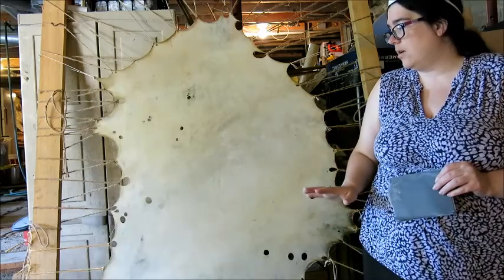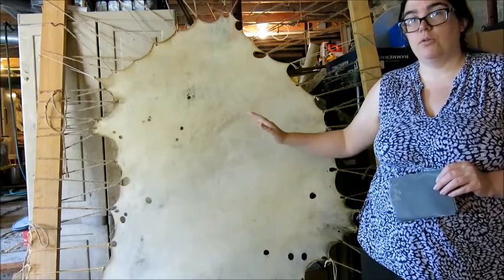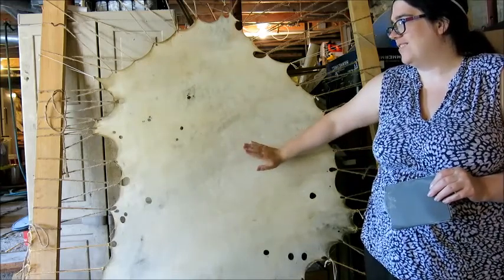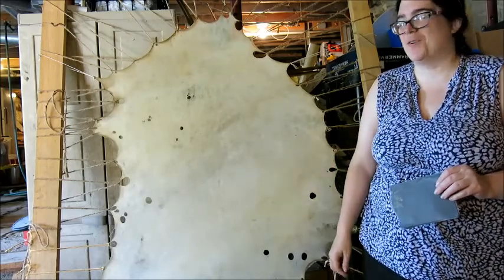This is the second day after the initial re-wet, after the sanding and the re-wetting. And listen to this — beautiful drum sound.